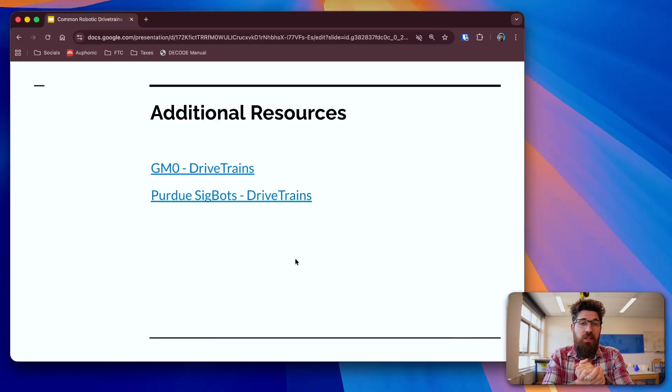If you want access to further resources and more detail, you can consider supporting the channel and joining the memberships linked below. It gives you access to CAD files, in-depth tutorial resources, and one-on-one feedback from me on your projects. Game Manual Zero has a great write-up on drivetrains, as does Purdue SIGBOTS. I hope you found this overview useful, and best of luck on your next robotics project.